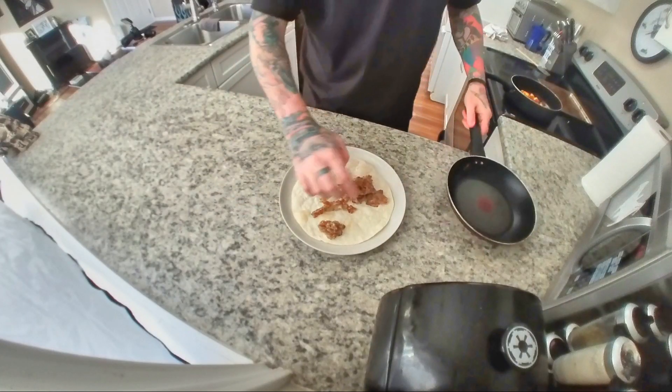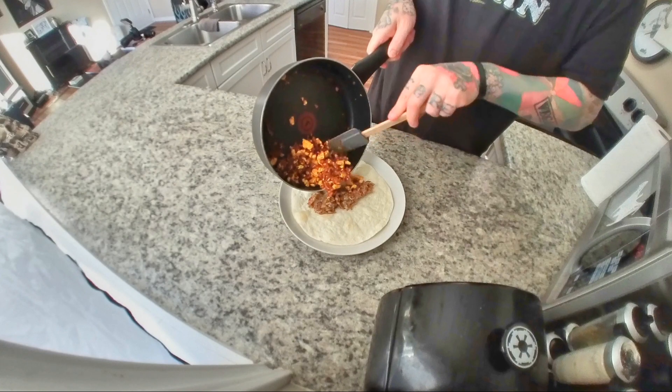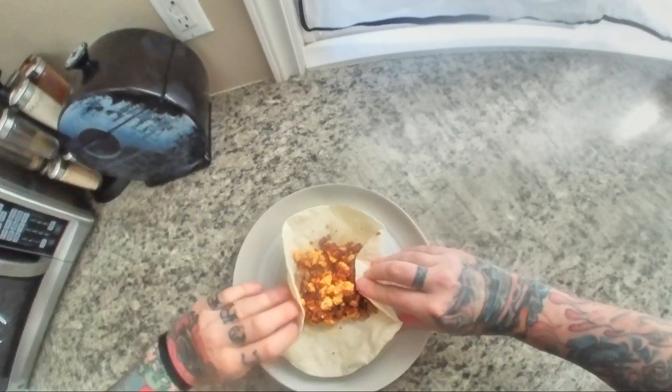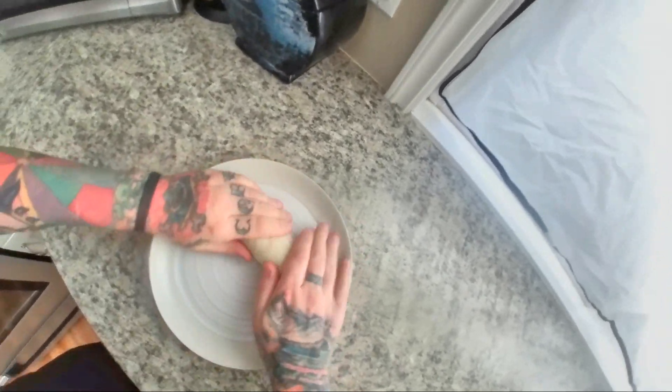Now it's time to assemble this thing. Let's start with some potatoes, add your chorizo and tofu, tuck the sides in, roll it all up, and get it all snug — like you're putting Baby Yoda down for a nap.